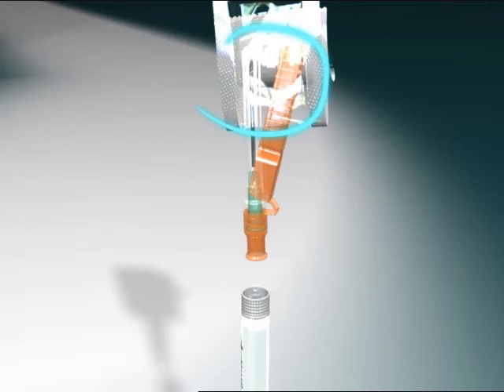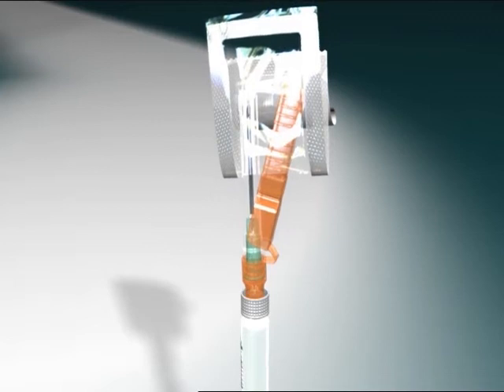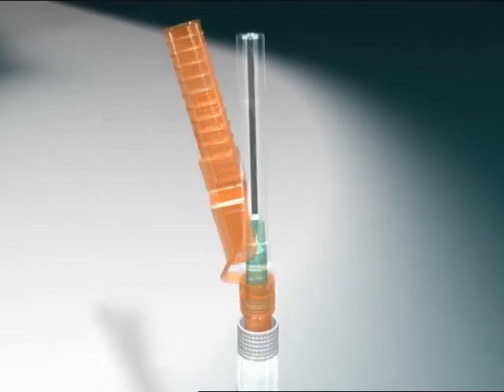Grasp the transparent needle sheath using the plastic peel pouch. To prevent contamination, be careful not to touch the Orange NeedlePro safety device's lure connector. While holding the white collar on the syringe, attach the lure connection of the Orange NeedlePro safety device to the syringe with an easy clockwise twisting motion. Then grasp the transparent needle sheath and seat the needle firmly on the Orange NeedlePro safety device with a push and a clockwise twist.